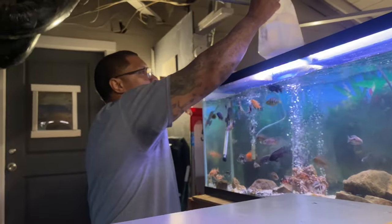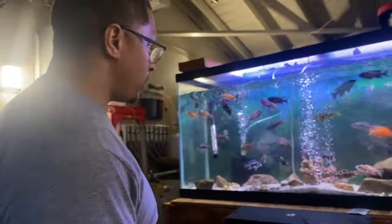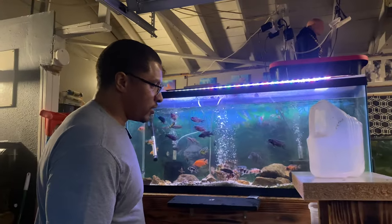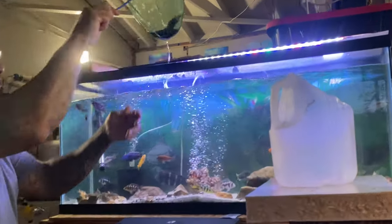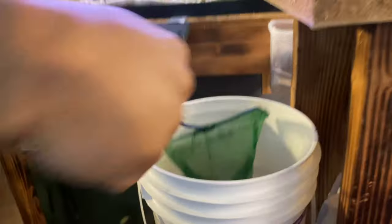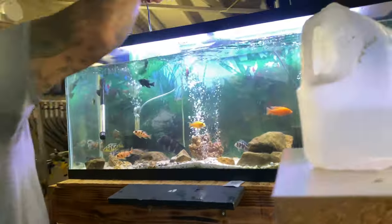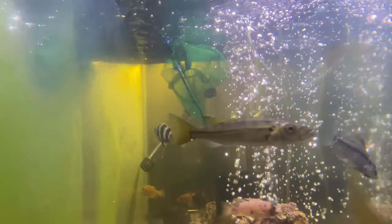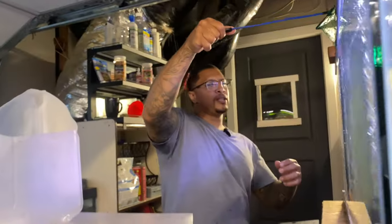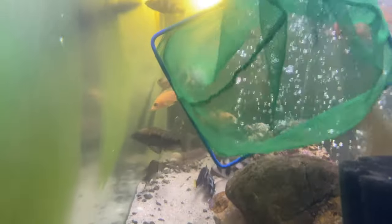This is going to be a little hard — I got a big net, but they are definitely going to make this difficult. Got a couple, got a few. All right, even got a loach. Let's keep it going. Got one, got two — it's not that bad. Let's keep it going, come on!